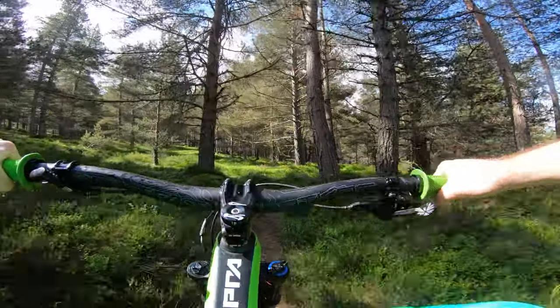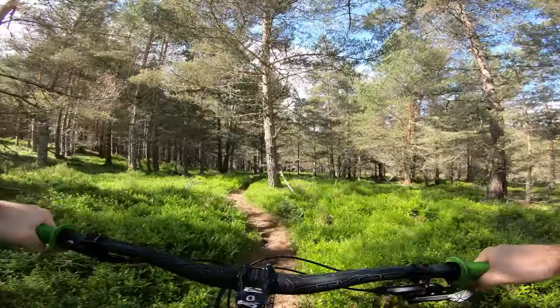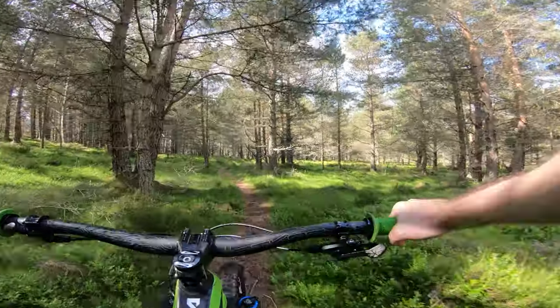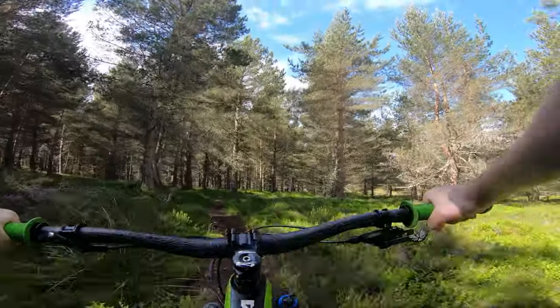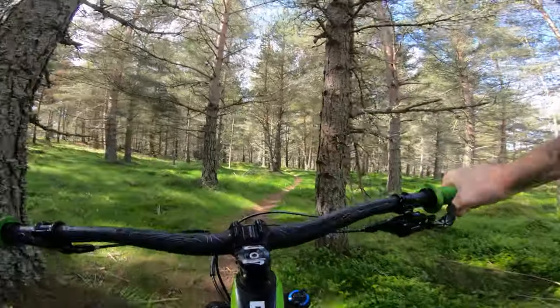Chris and Ben have gone off ahead to make sure they have plenty of distance from us. It's got a quite peddling section at the top here. It's going to definitely split up those who have been training over winter from those who've been sitting on the couch watching TV. I'm probably the latter.